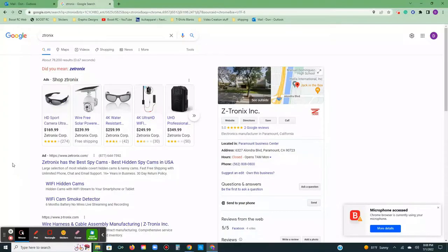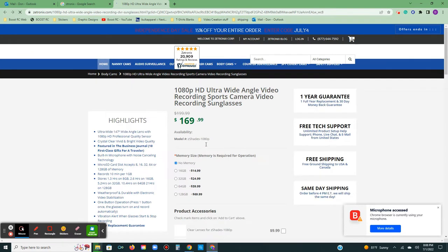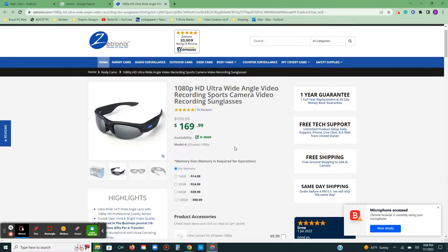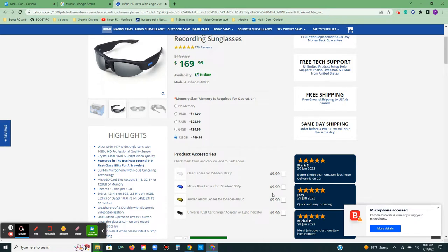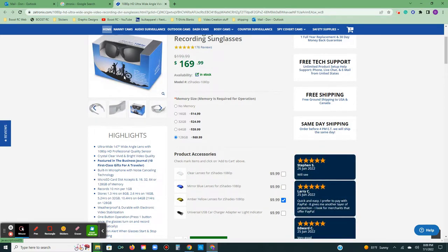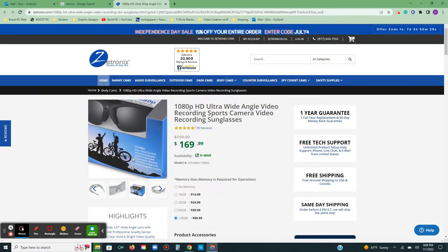So I did the HD Sport Ultra Wide Angle Sunglasses by Z-Tronics. They're $169. I did this option right here and got the yellow amber lenses because I want to use these for RC car races. They come in this package — I didn't do an unboxing or anything — and they're very nice quality it seems.